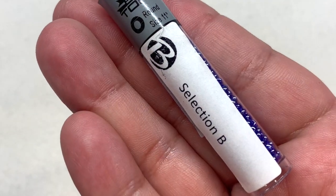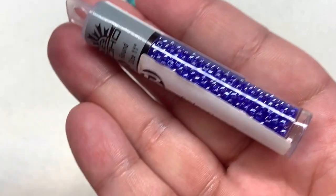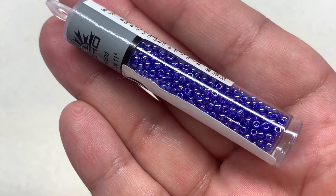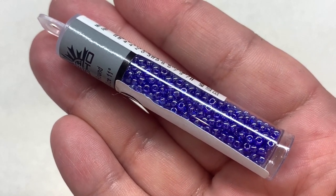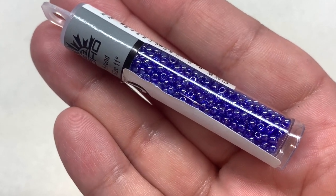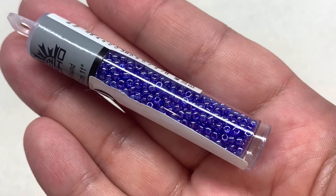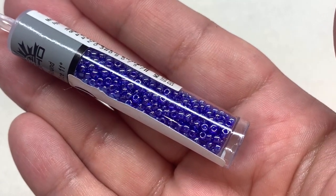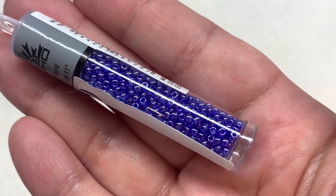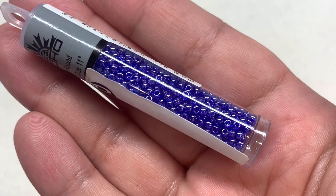Next up in Selection B we have the Toho 11/0 transparent luster cobalt seed beads. Every month we get a selection of high-quality Japanese seed beads in different sizes. This is the size 11 — a very useful size — in a gorgeous cobalt blue color that lets some light through and has a luster, almost silvery shine over the top.